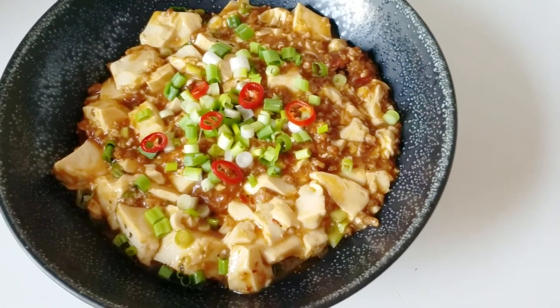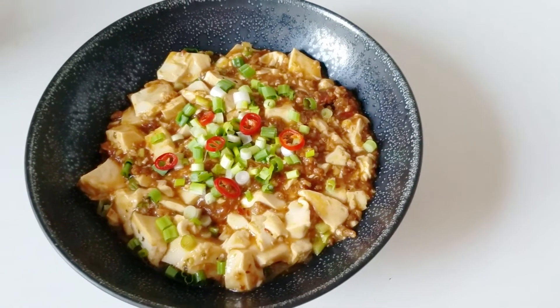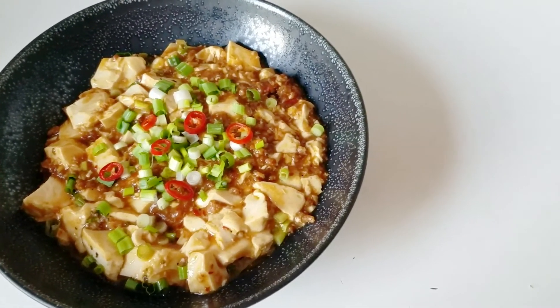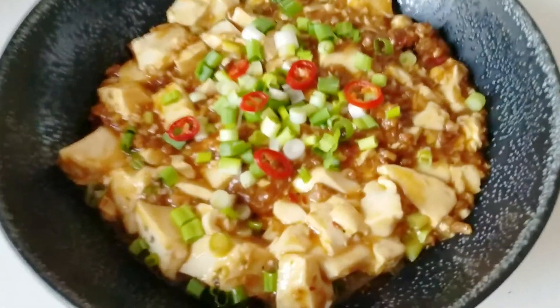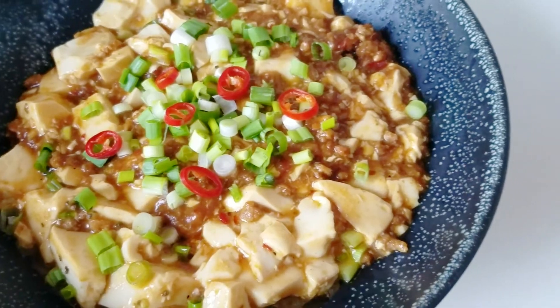Anyway guys, I hope you enjoyed this really quick, simple, and easy recipe — it is delicious every single time. I hope you eventually make it for dinner. As usual, if you want to see more recipes like this, remember to hit that like and subscribe button, and I'll see you guys again next time. Bye!